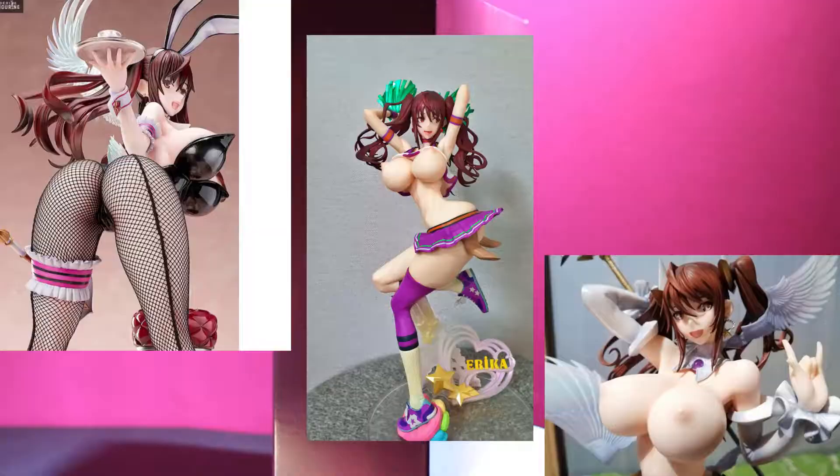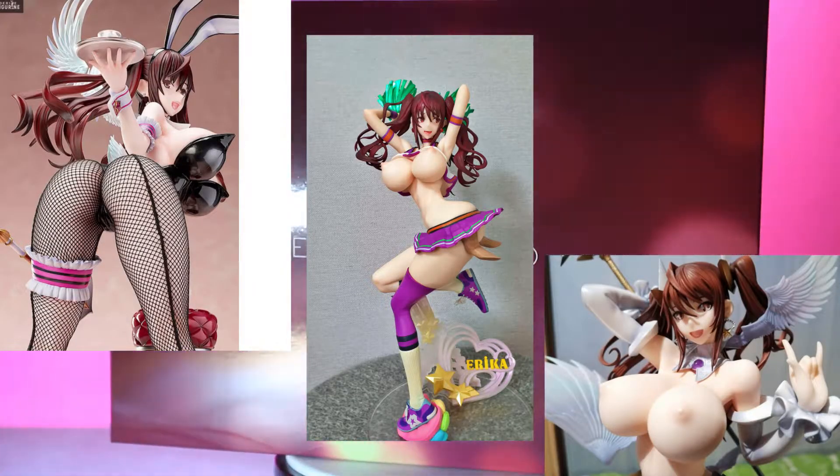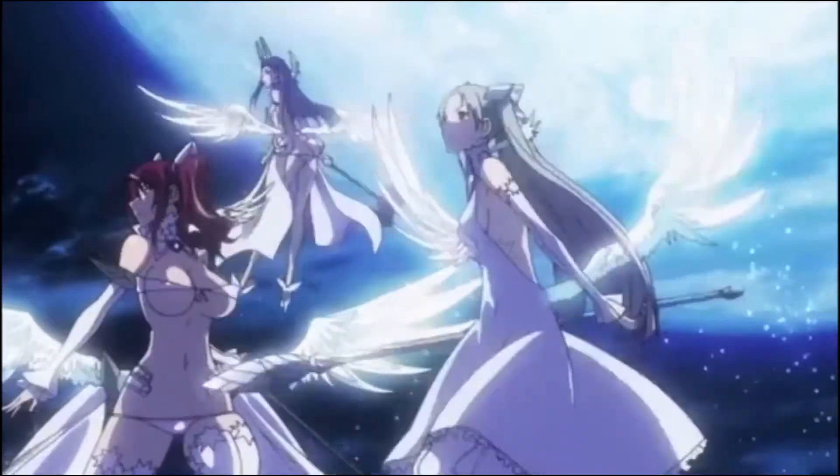Welcome back everybody to Does What It Likes. Today we are unboxing the Erika Kurimoto second axe hentai figure. If you're a person of culture, then perhaps you've seen her in an episode or two that is out there.